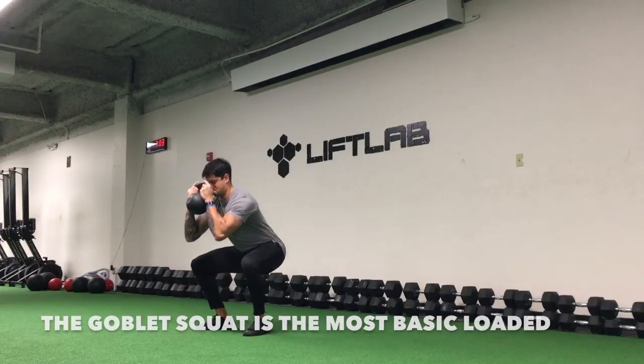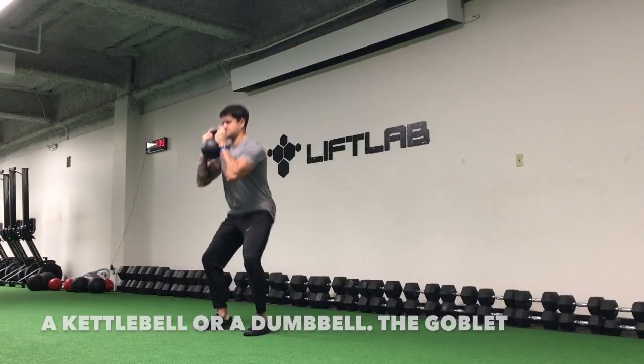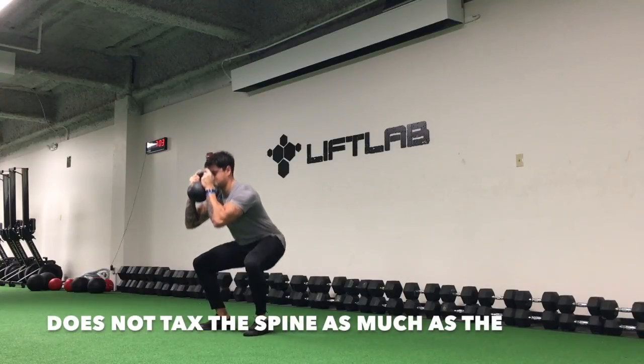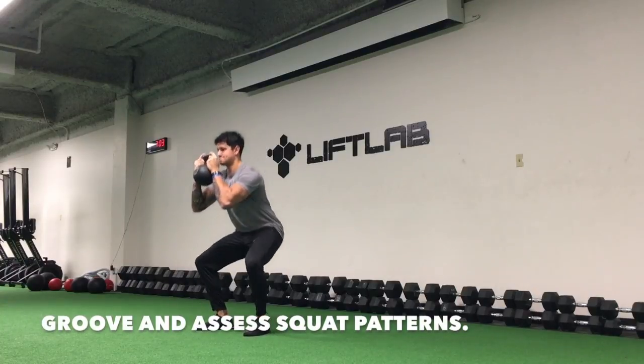The goblet squat is the most basic loaded squat there is and can be done with both a kettlebell or a dumbbell. The goblet squat does not tax the spine as much as a front squat or a back squat, but can help groove and assess squat patterns.